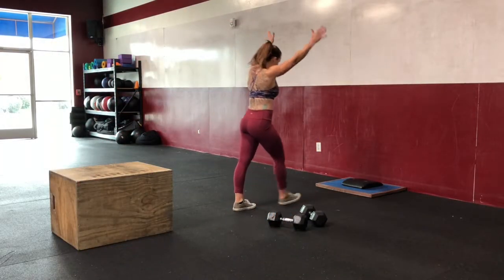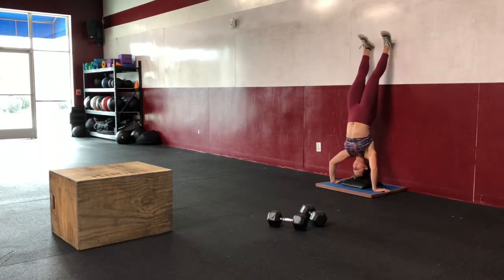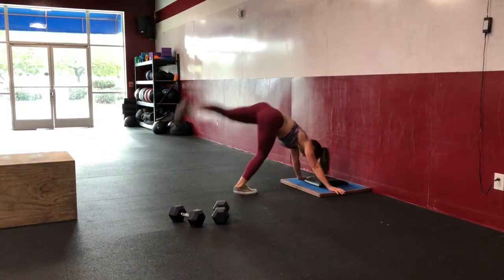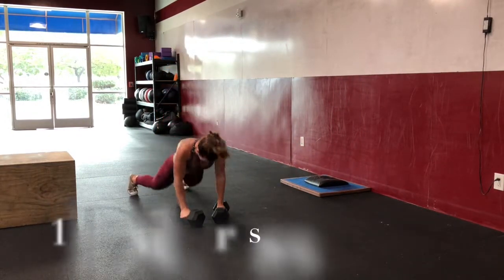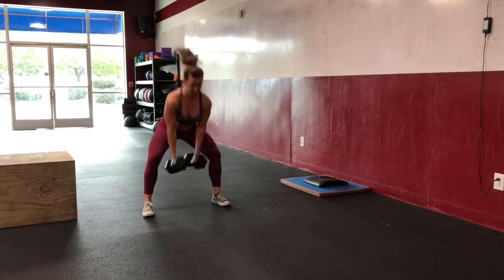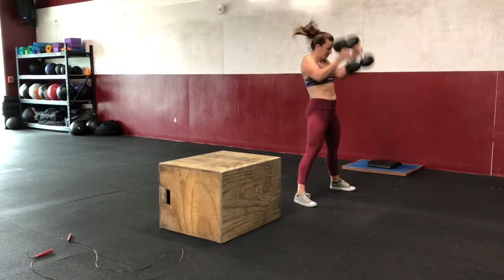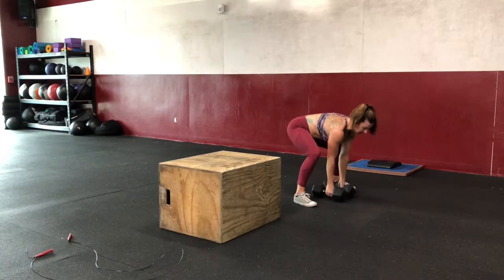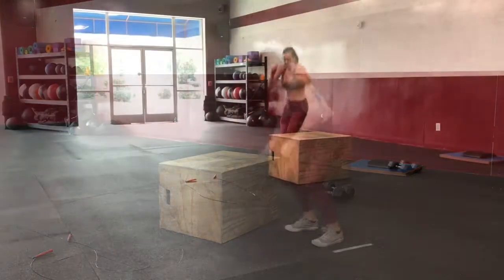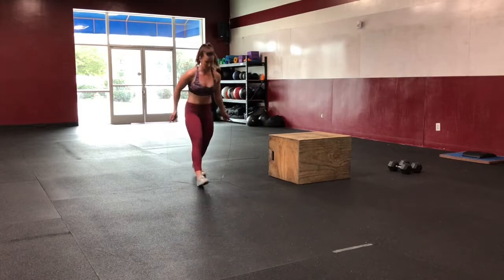The workout begins with athlete 1 kicking up into a handstand and performing 5 handstand pushups. After completing 5 handstand pushups, they will continue to do 10 devil's presses. After completing 10 devil's presses, the athlete will perform 15 box jump overs. After the 15th box jump over has been completed, the athlete will complete 30 double unders.